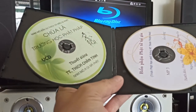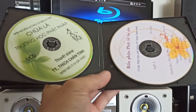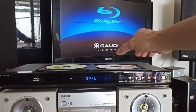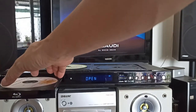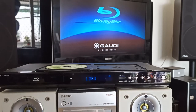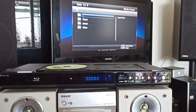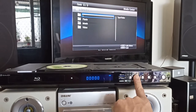Em có hai cái đĩa: bên này là đĩa VCD, bên này là đĩa MP3. Em test luôn. Em không biết là trên hãng có hỗ trợ hai dòng đĩa này không, em test ngẫu nhiên thôi. Em test cái đĩa MP3 trước. Không có remote nên không chỉnh được - có remote thì mới bấm xuống được, mới vào được thư mục của nó. Có nghĩa là có remote thì nó chỉnh được.